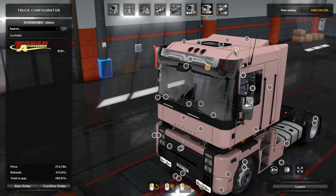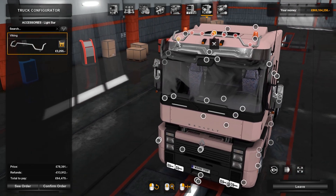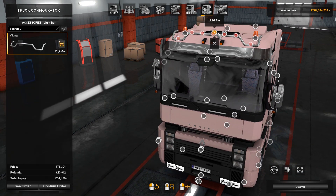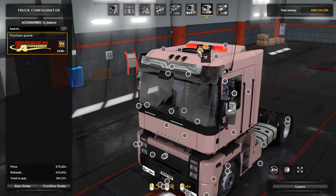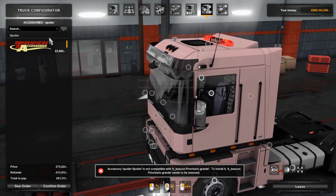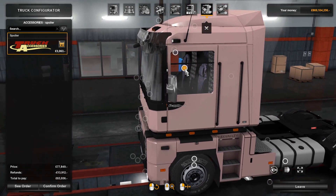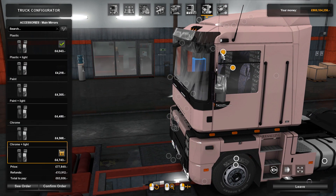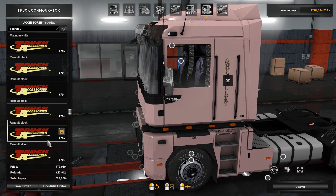Up here we've got beacons on either side. We've then got a light bar where you can put your lights on the top. There's also a larger beacon with Renault written on it. You can also change the interior light. We've got a spoiler as well if you need it for taking different trailer dimensions. You can get Magnum or Renault written down the side if you want.